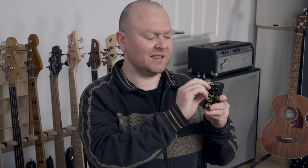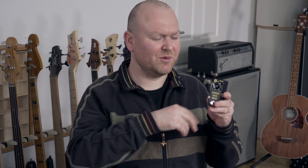The gain range on this pedal is extremely wide. When you leave the gain control at zero, you pretty much have a clean boost, but if you dial it all the way up, you basically become a wrecking ball for the whole neighborhood. And of course, there's everything in between.